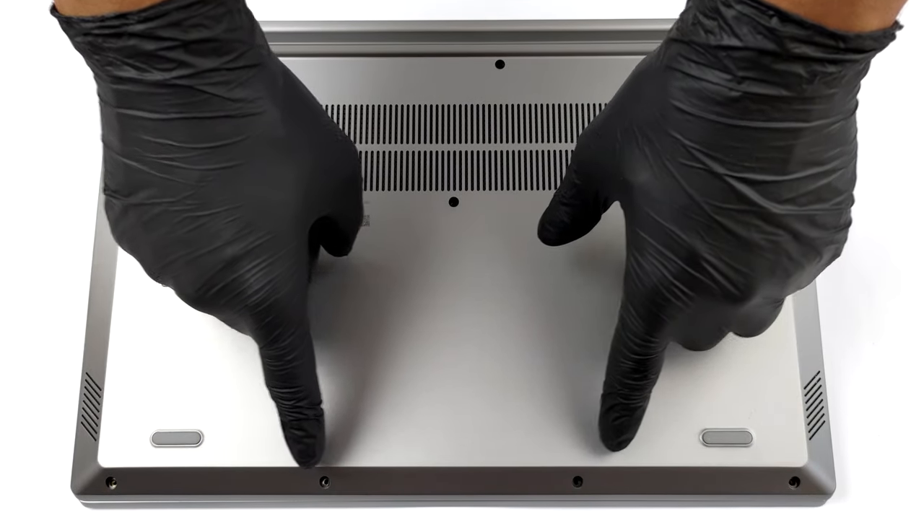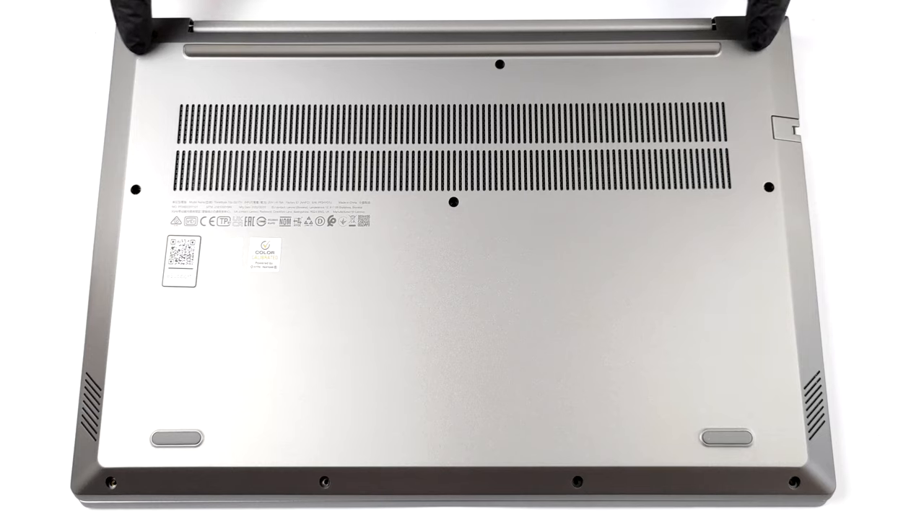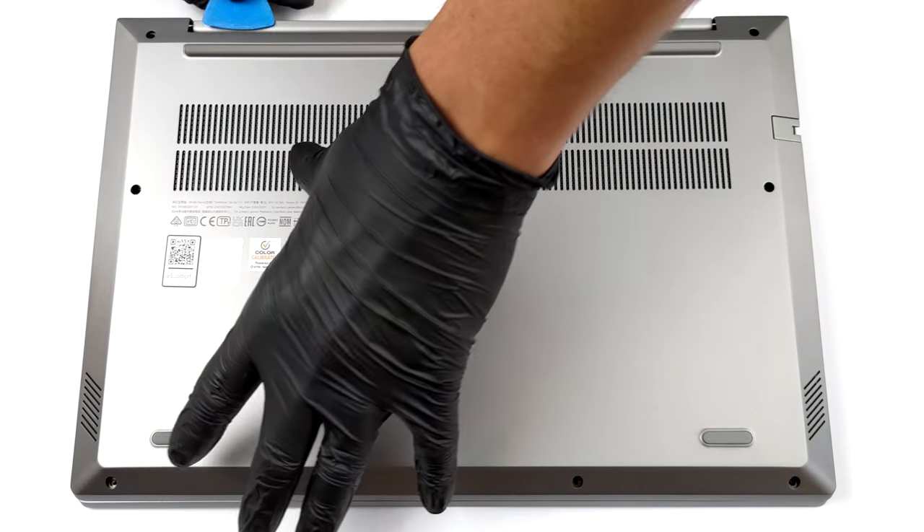Hello, this is Laptop Media and today we will show you how to open the second generation Lenovo ThinkBook 15P and what's inside of it.